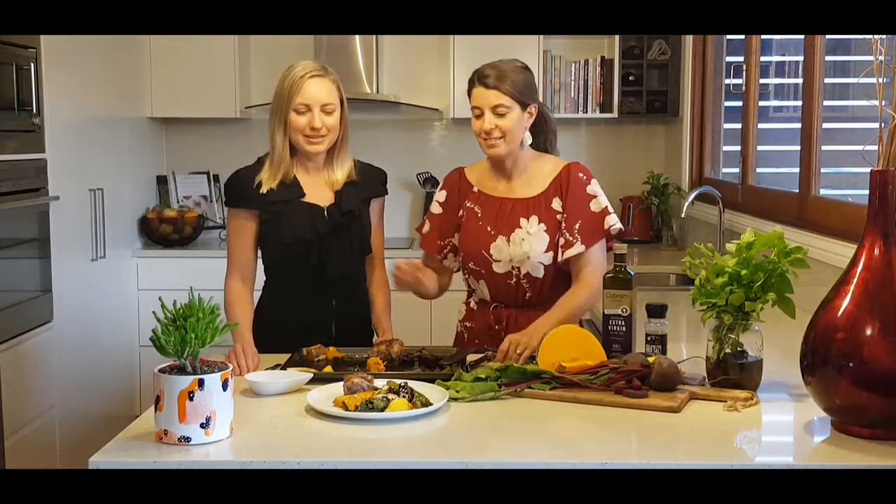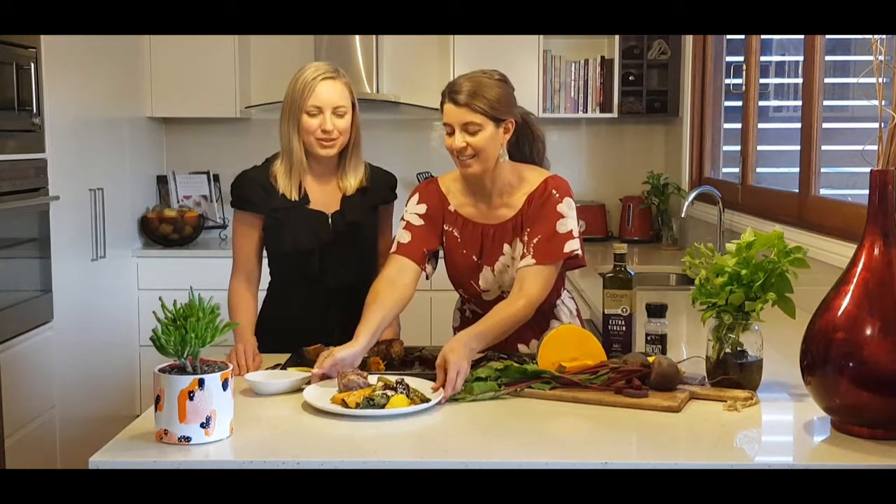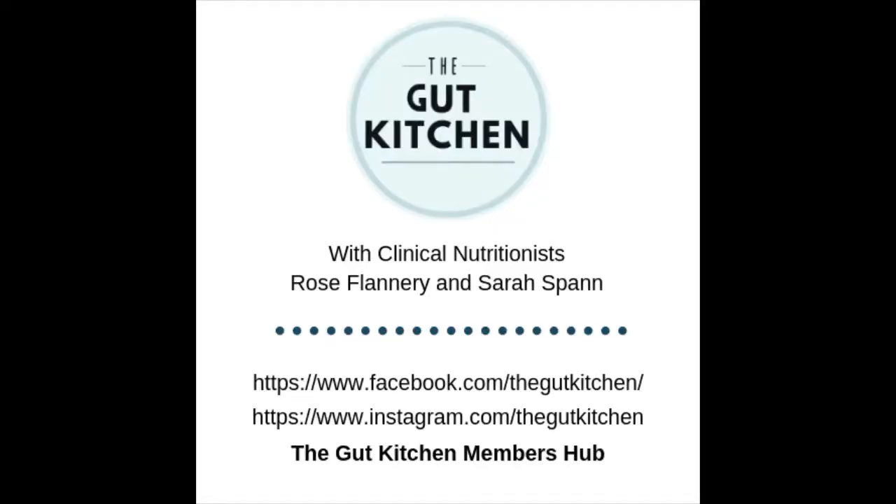Please let us know what you think of this recipe in the comments below, and if you make it, we'd love to hear about it. Give this video a like if you enjoyed this episode and subscribe to the channel. If you're in the Facebook group you'll receive the recipe shortly - if you'd like to join, the link to The Gut Kitchen Members Hub is in the description. Until next week, see you then!